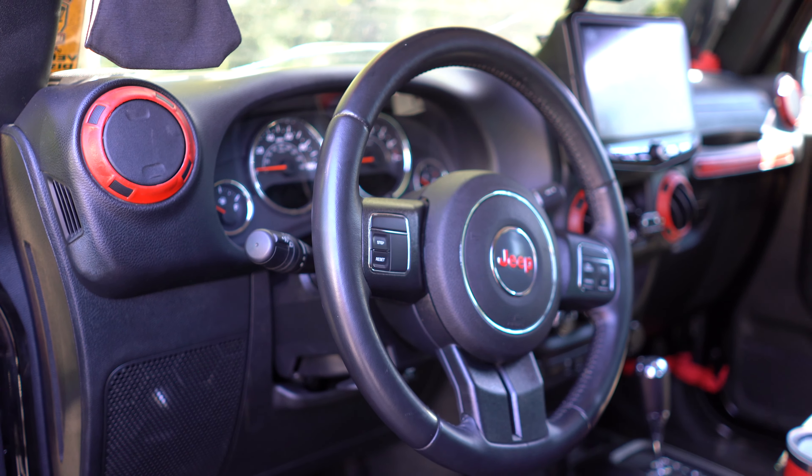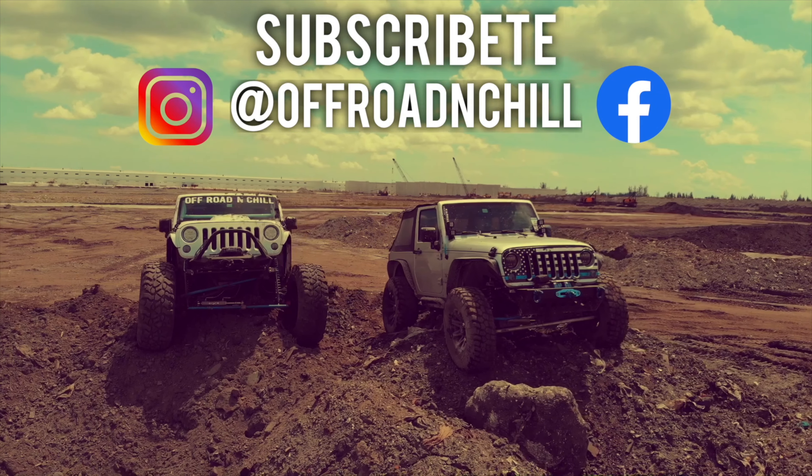There you have it — a very helpful and short video on how to properly align your steering wheel, whether before off-roading, after off-roading, or whenever you need it. Hopefully you liked the content — give it a thumbs up, share with your friends and family, and we'll see you next time.